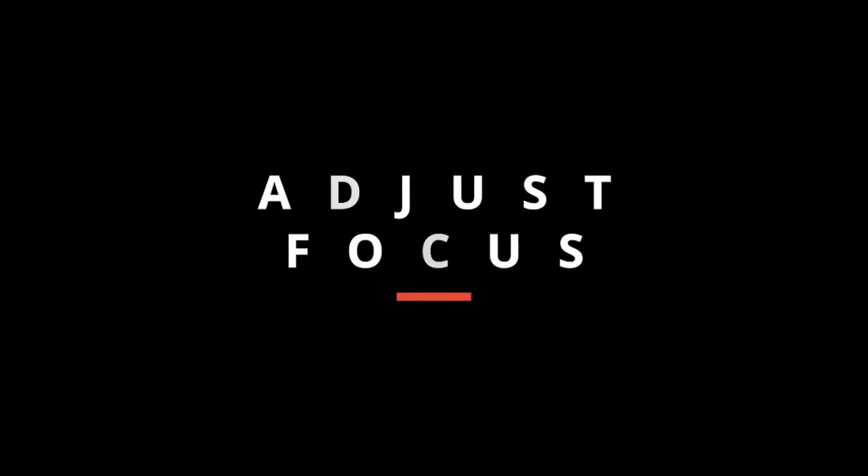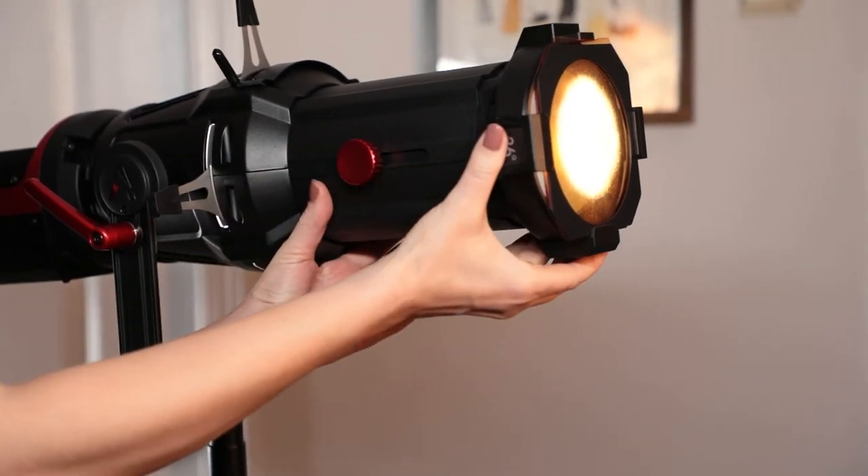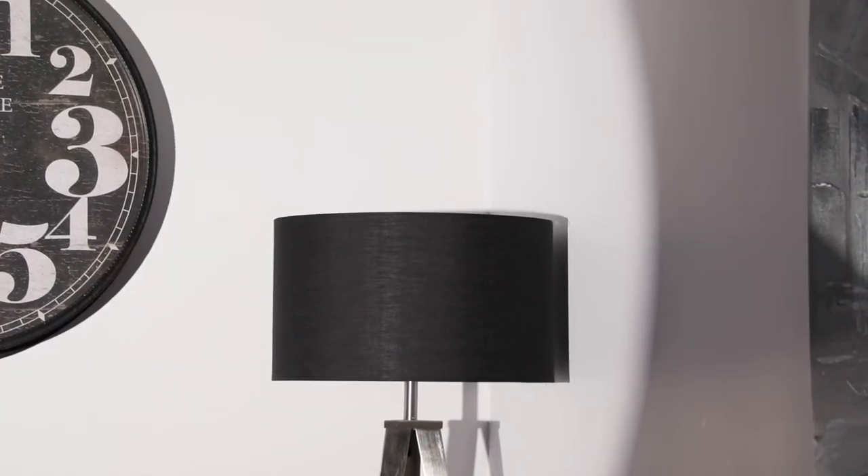Tip number 5: Adjust the Focus. By adjusting the focus of the lens inside the spotlight mount, you can control the sharpness of your shadows.